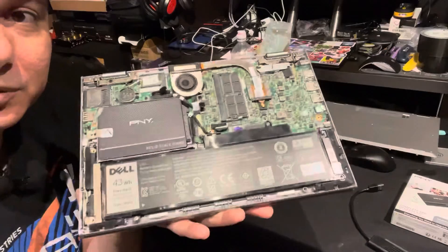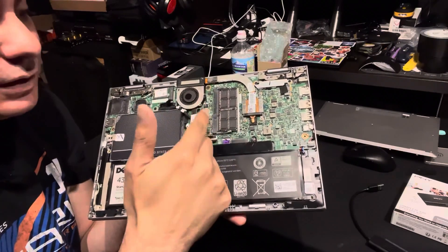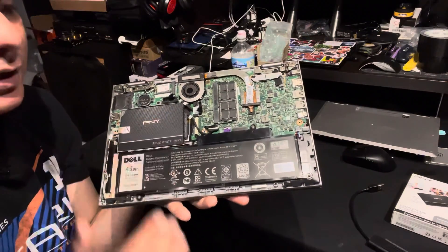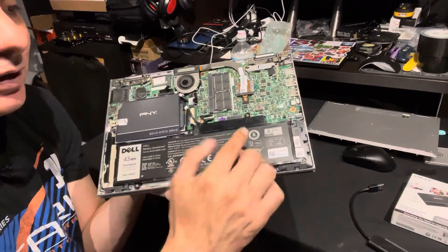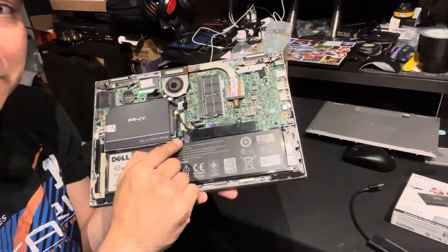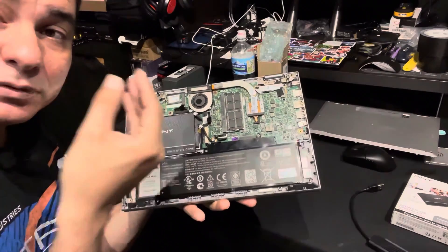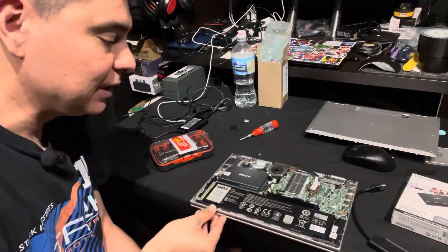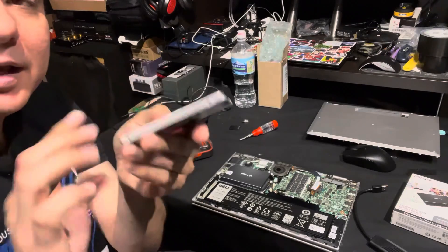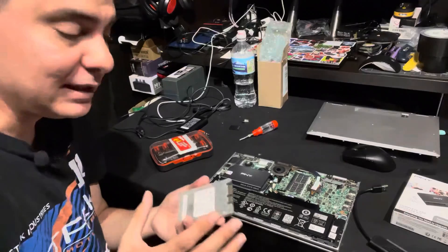Once you get the bottom open, you can see everything exposed. The RAM memory is right there, easily accessible. The battery is there if you ever need to replace it. And the hard drive is right here. To remove the hard drive, take out the one screw holding it down along with the battery screw, plus two more screws on the hard drive bracket — then the whole hard drive comes out. It has a small case around it with four screws; remove that case, swap in your new SSD, and put the case back on.